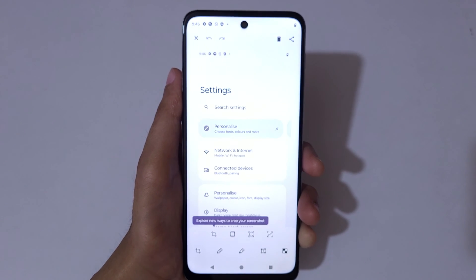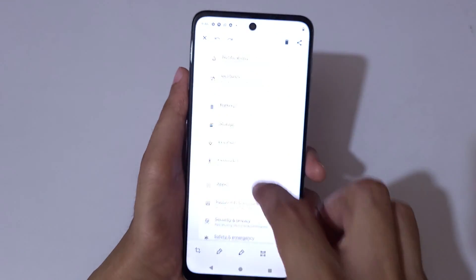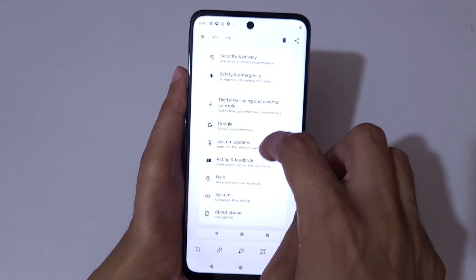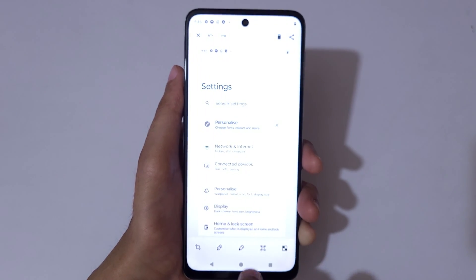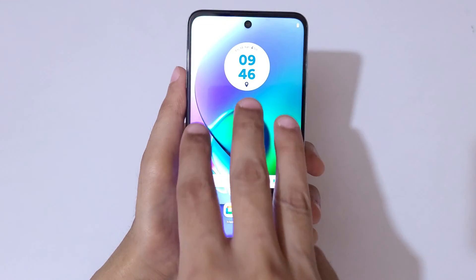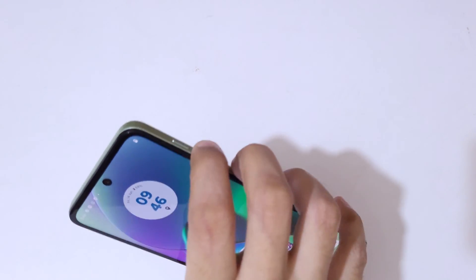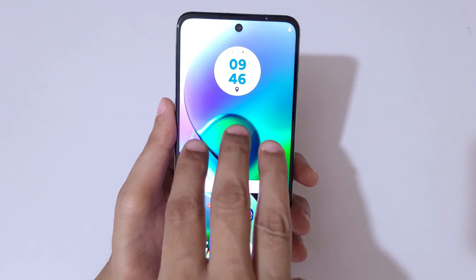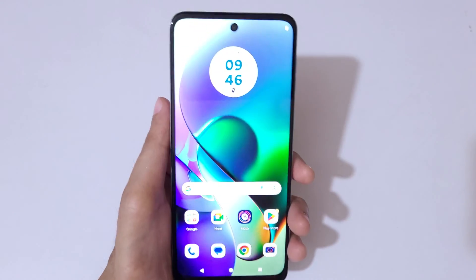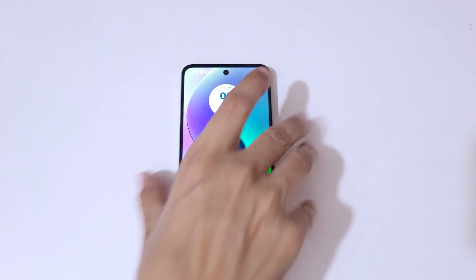This is the long screenshot taken with the Moto G64 5G smartphone. So guys, this is the method to take a screenshot easily. Thanks for watching — if you have any questions let me know in the comment section below. Please like, share, subscribe, and click on the bell icon for the latest updates.